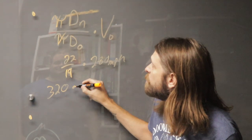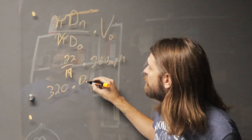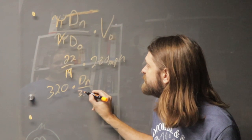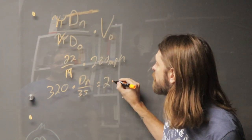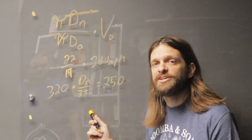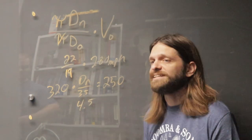We can use the same equation here, multiply it by the diameter of the new pulley over the diameter of the old pulley, which is 3.5 inches. Set that equal to our target speed of 250, and now when we solve this, we get the new diameter of the pulley, which works out to be 4.5 inches.